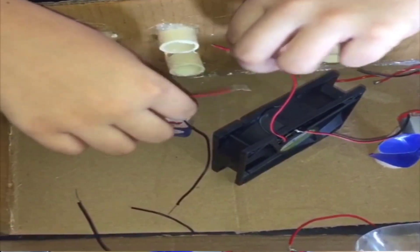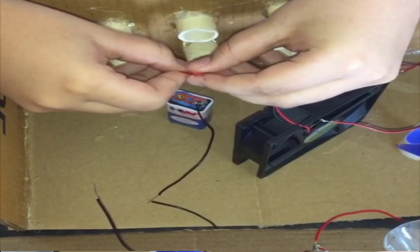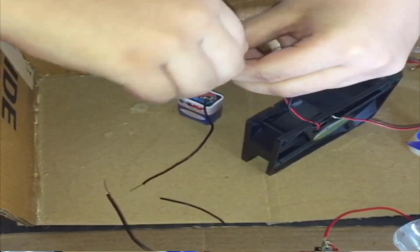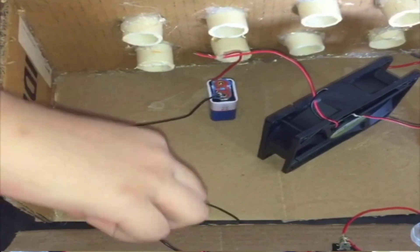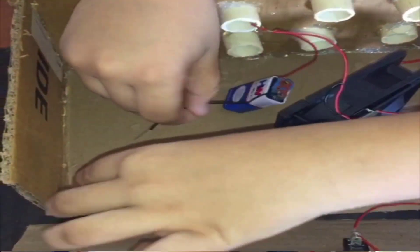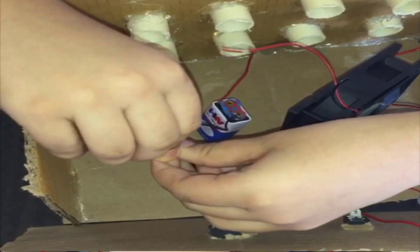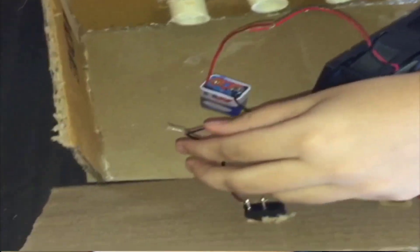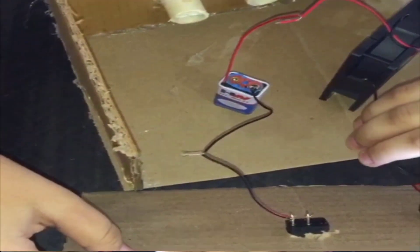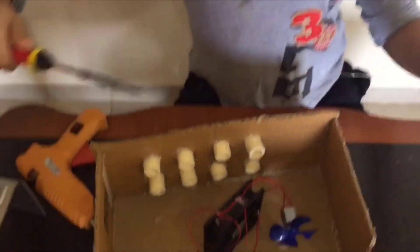Let's connect — this is the positive of the battery and positive of the fan. We have to do it like this. Negative and switch negative, we also have to connect. The other negative — we have to fix the switches like this. Let's fix the wire.